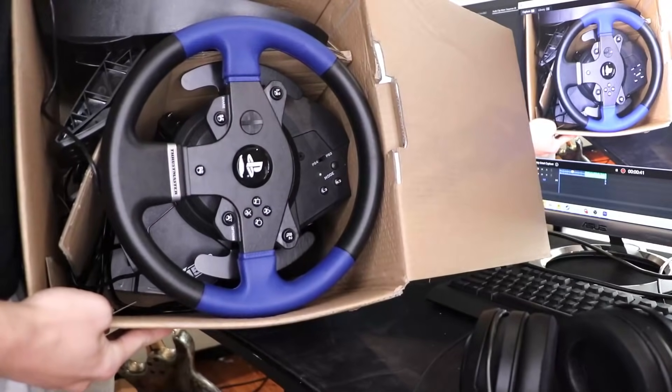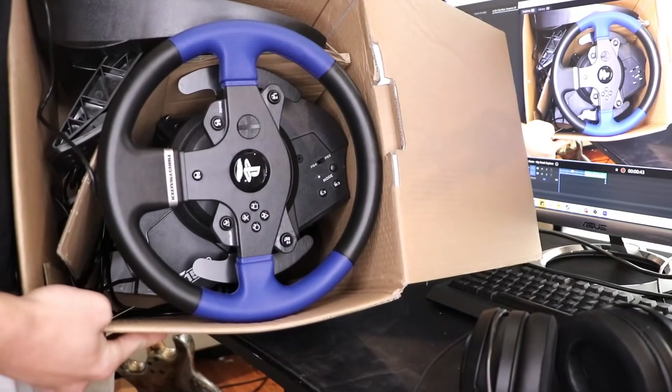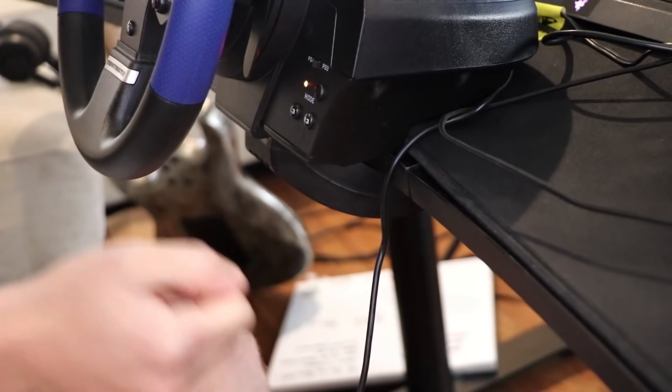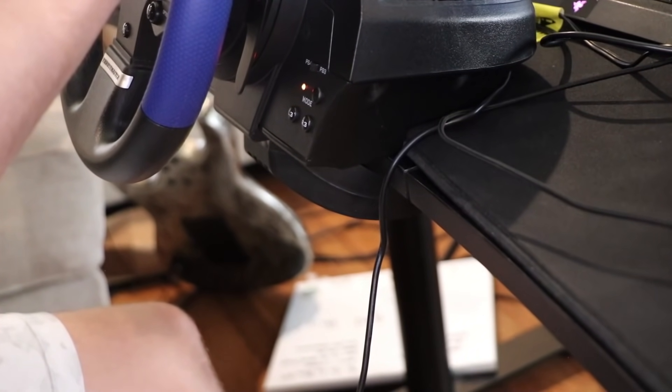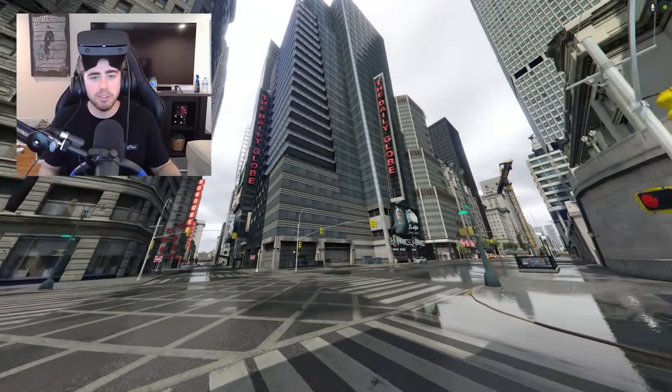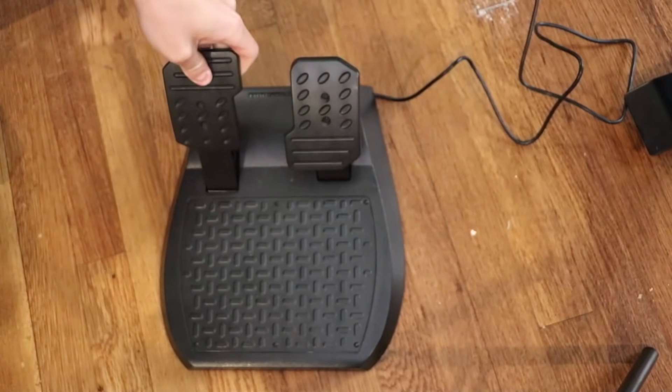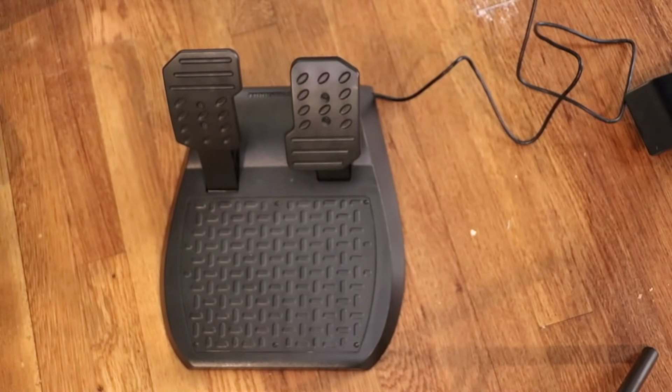Now, to install this with Grand Theft Auto and get it set up, it's easy as 1, 2, 3. You literally plug it in. And to set the steering wheel up on your desk, you don't even need any fancy gadgets or hardware. You literally just clamp it to the bottom of the table, and it's very sturdy and will hold in place. As for the pedals, same thing - you put them on the ground and you are good to go.